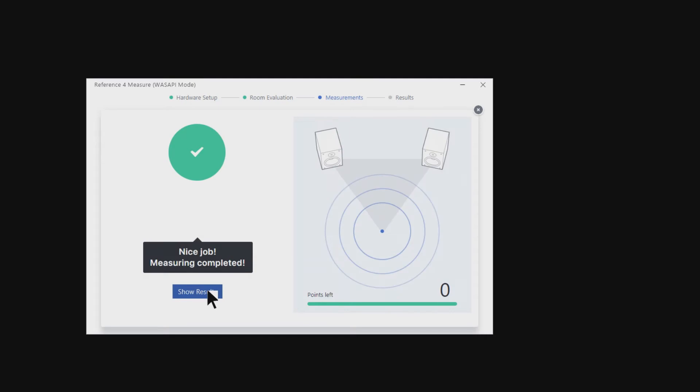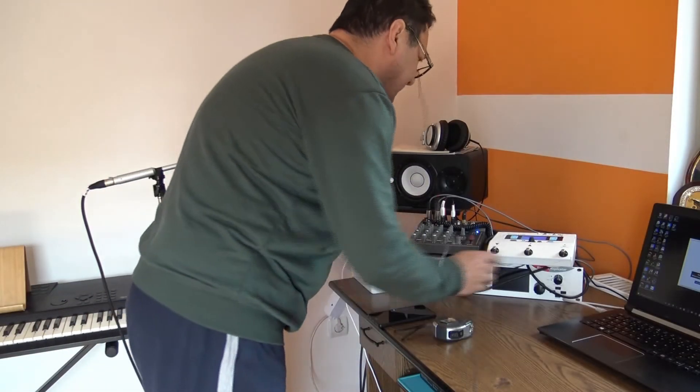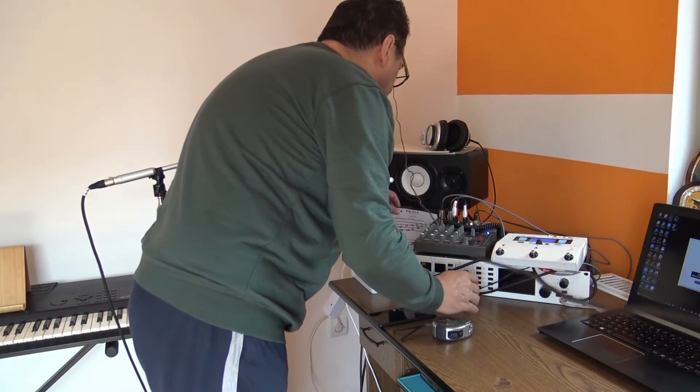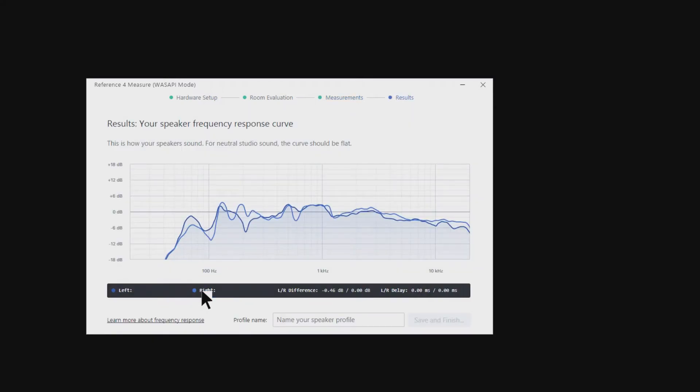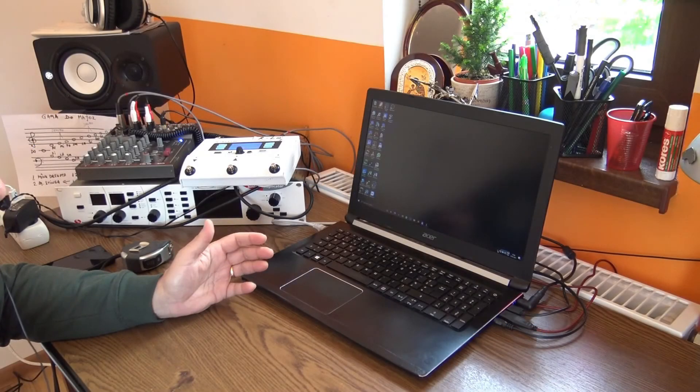This was really painful — it took a lot of time to have the measurements done, but finally it's done. Let's see the next step — show the results. Oh my god. The most important thing was this peak at around 130 Hz — you can see it right here. This was the most important finding, and the other curve is my Yamaha loudspeakers. Save and finish — nice, so this is done.